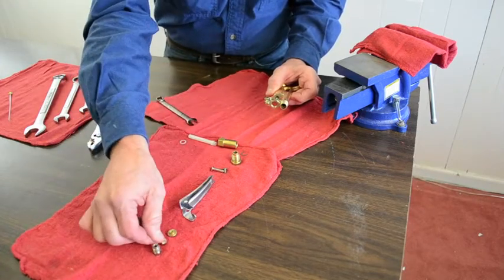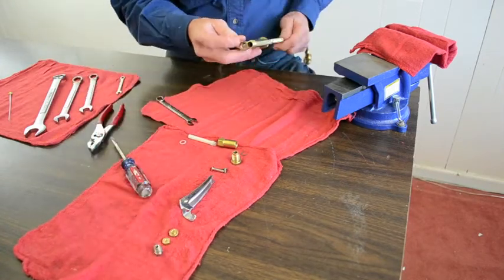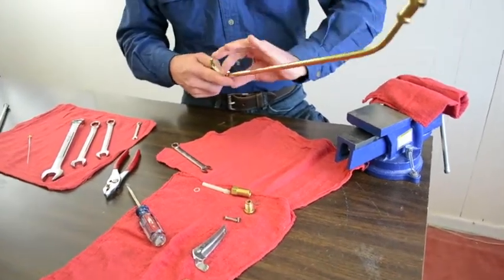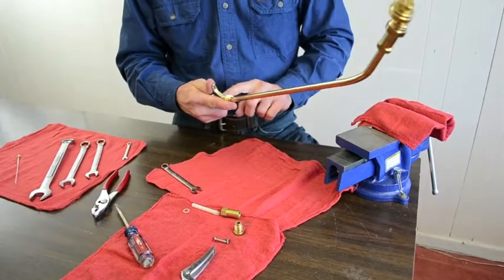We're going to lay these out in order in which they were removed. That allows us to now remove the barrel from the pump or the valve assembly.